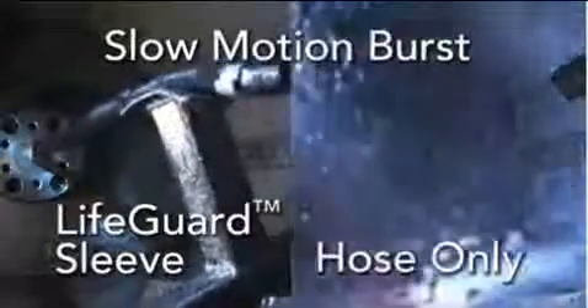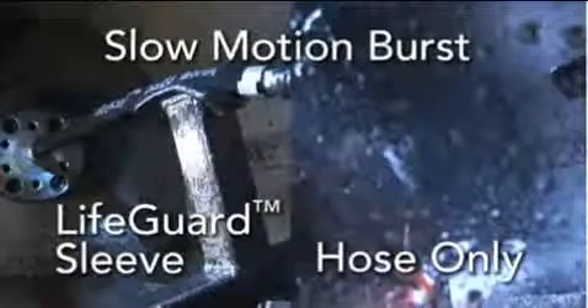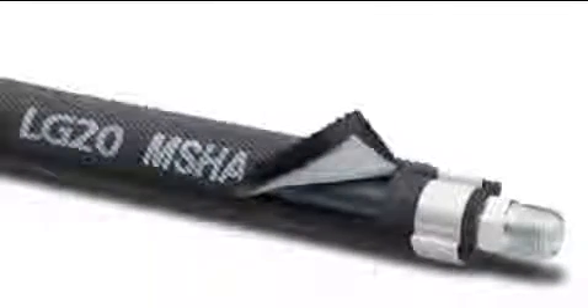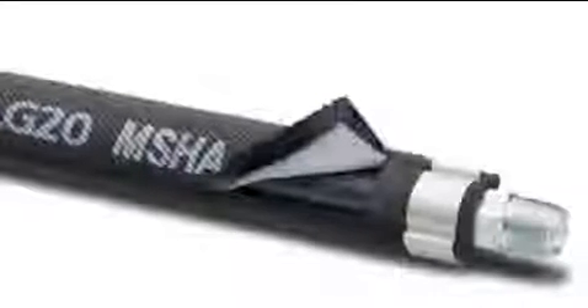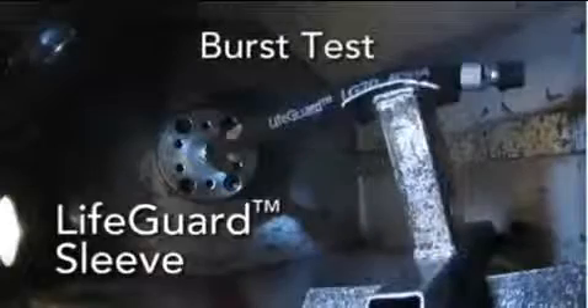It cannot be an integral part of the hose because fluid needs to escape. Also, textiles are pretty strong depending on how you design them. The sleeve is made of two distinct nylon layers. How the nylon is woven, layered, and wrapped around the hose is part of what makes Lifeguard unique.